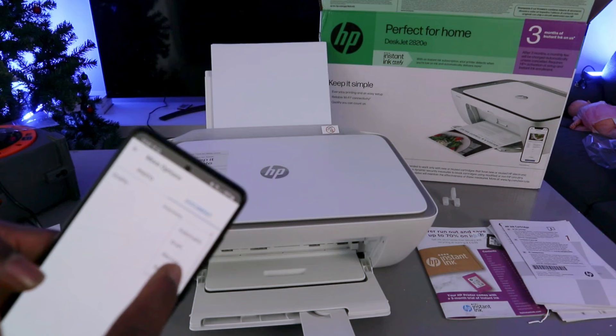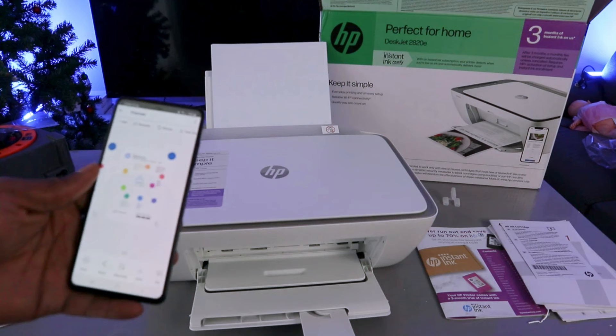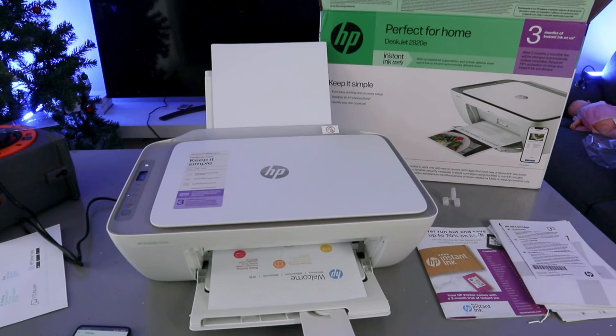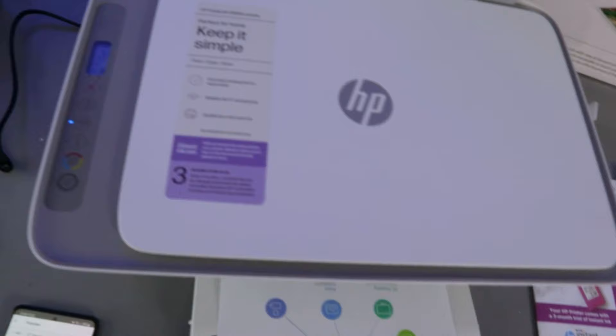If you select More Options, it gives you the option to select quality — best quality or normal quality. Also, if you are printing a photo, select Photo. Then go back and select Print at the top. The document is now printing — you can see the first one, then the second one printing.